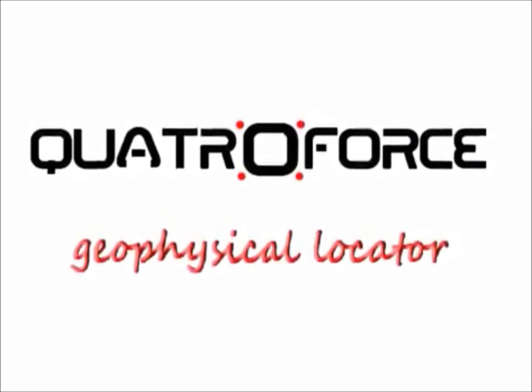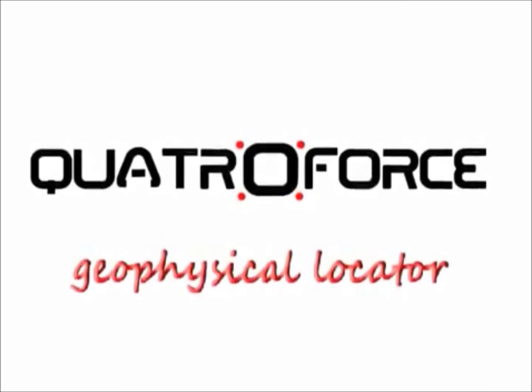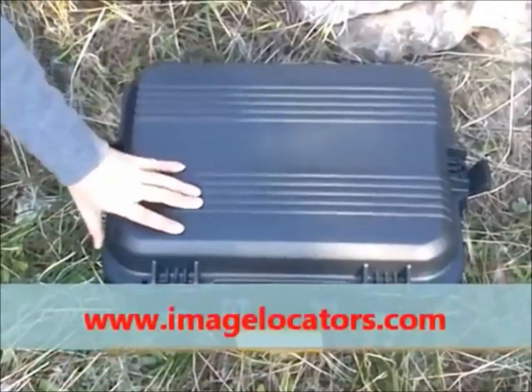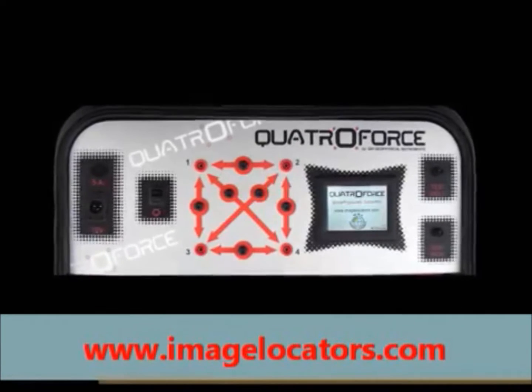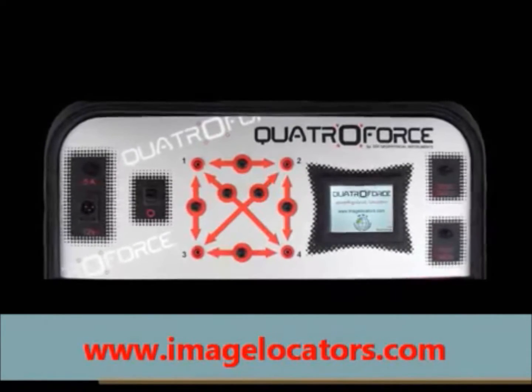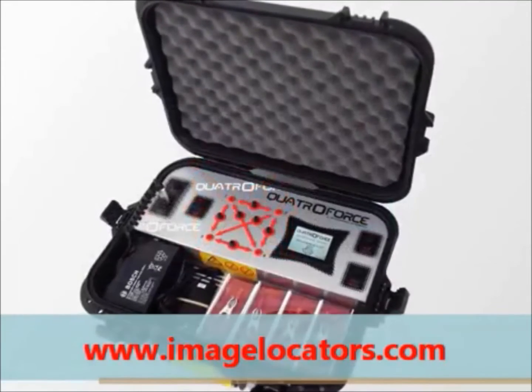QuattroForce Professional Locator by GDI Geophysical Instruments. QuattroForce quality construction features a durable laser-cut stainless steel console fixed into a waterproof carry case.